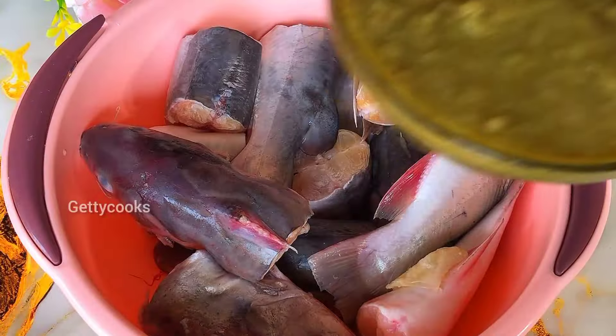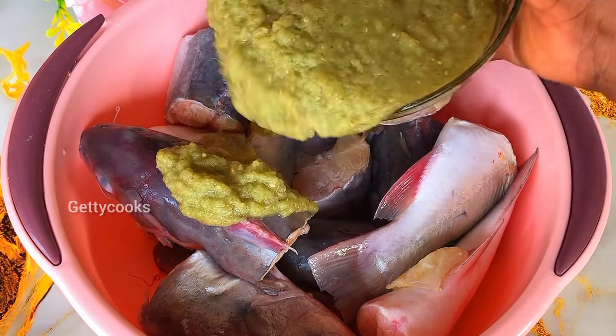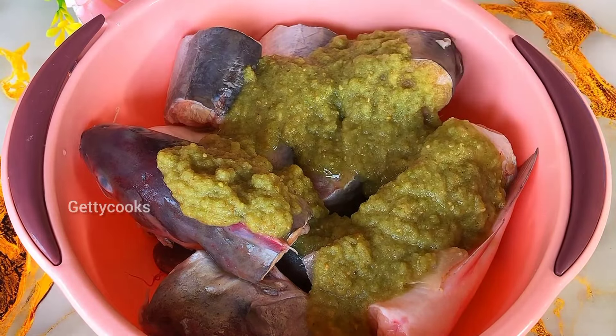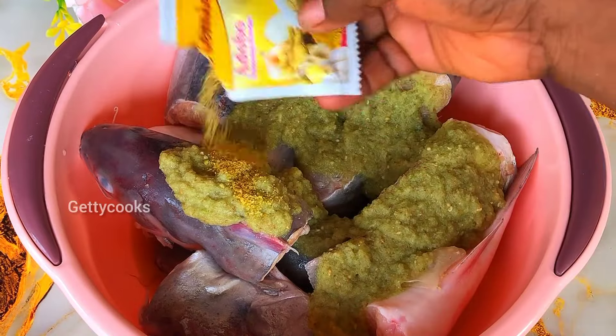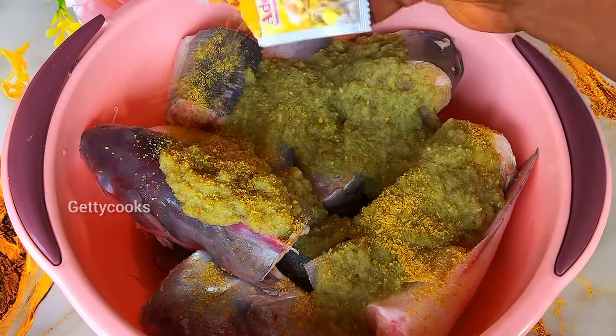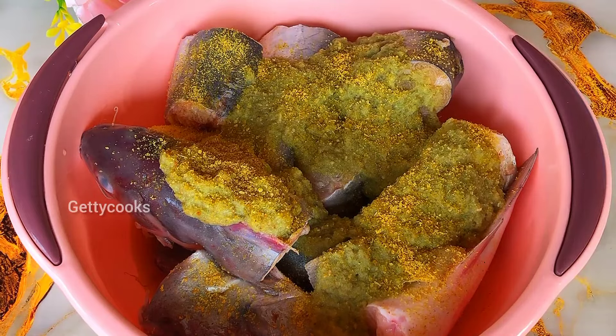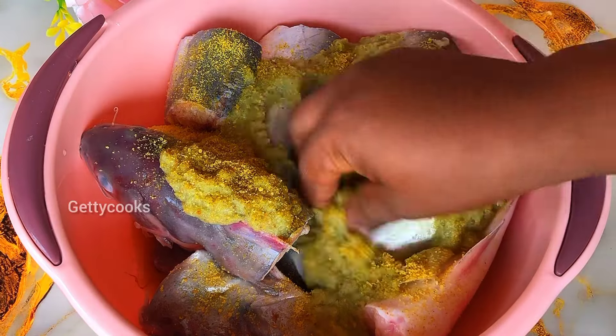Now I will add some of the blended spices, then also add some adobo. I will then coat it with the fish and let it marinate for some time.